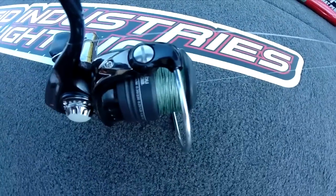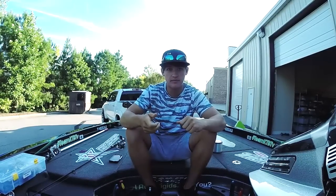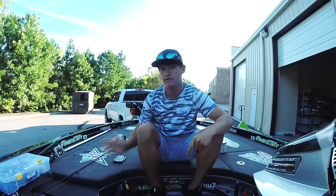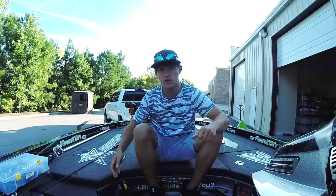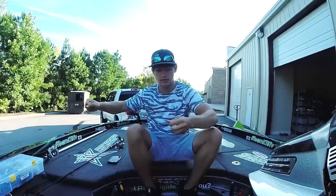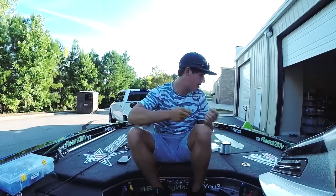As you can tell, I have it on braid — 20 pound braid. This is very important: what we're doing is tying a uni-to-uni knot, because you're going to want fluorocarbon. You don't want to be dropping the braid down directly. You need to pair it up right — I recommend 20 pound braid to 10 pound fluorocarbon with a uni-to-uni knot. If you go 12 pound fluorocarbon, that fluorocarbon will actually cut through the braid. The uni knot won't stay tight and it'll just cut right through, so pairing it up correctly is very important.